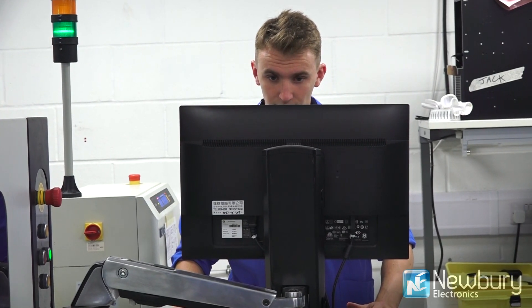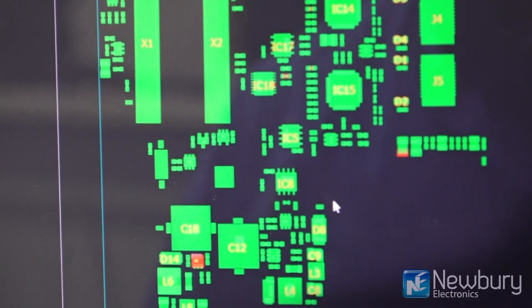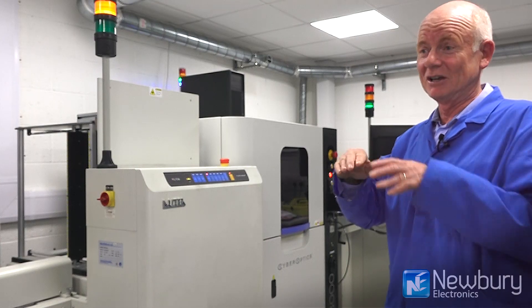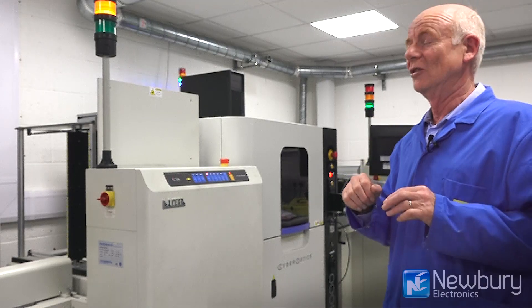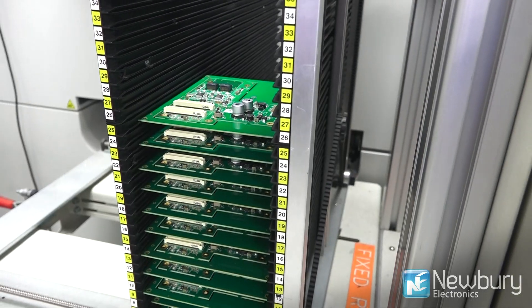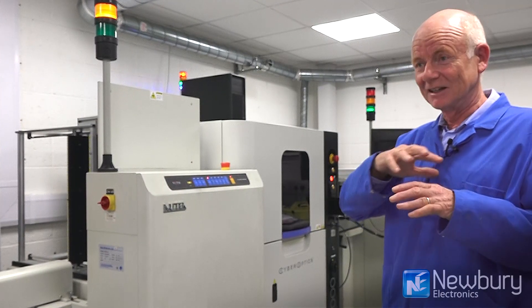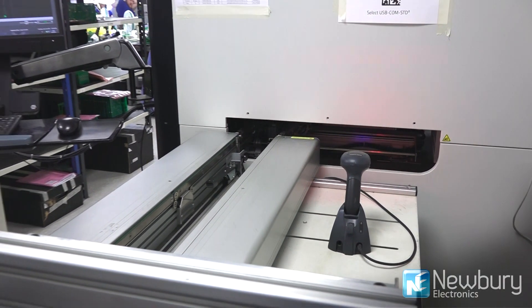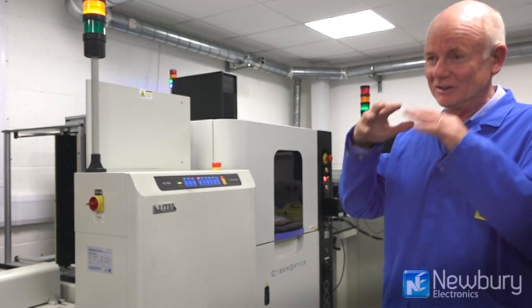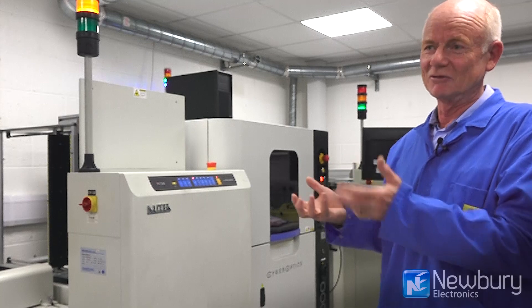This creates an enormous database of dimensions in the Z-axis. From this database, the operator can program specific tests which measure the volume of solder joints on a particular component, the height of a gull-wing leg to identify whether it's been lifted, or the height of a ball grid array to check that it's soldered perfectly flat. It can measure the inclination of the BGA to very high accuracy — if a BGA doesn't solder flat, potentially some of the balls underneath may not have been reflowed.